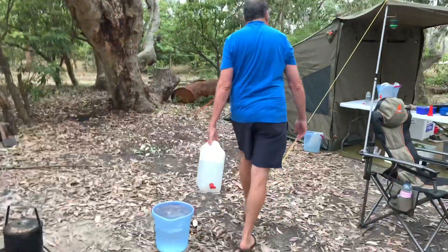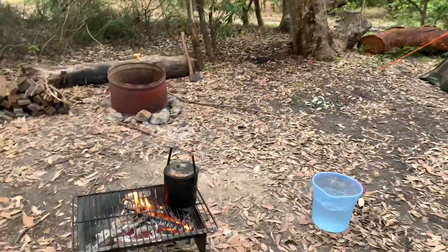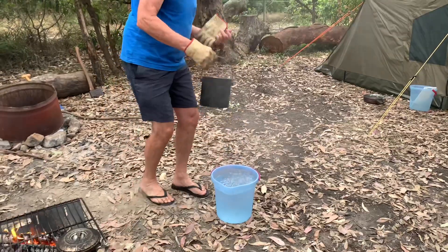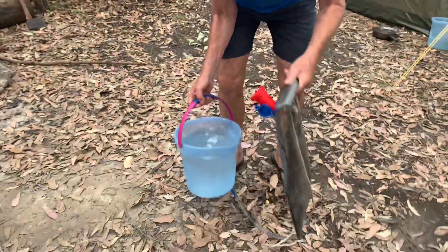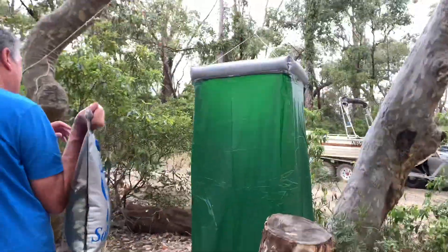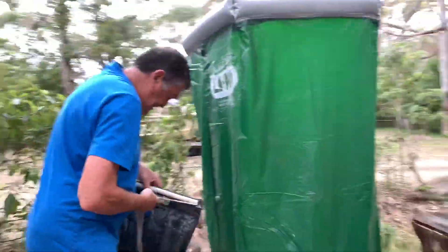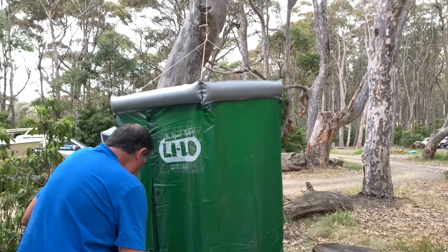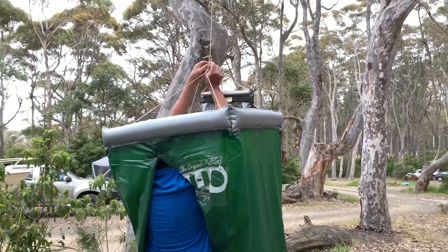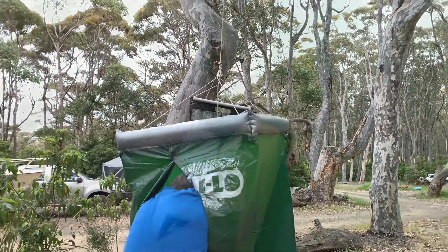You get your assistant to go and get some water, carefully mixing to get the perfect temperature. Make sure it's just perfect — how nice is that! Fill that with the water. Okay, and here's your bush shower. We're just going to set this baby up — I've got my man to do it for me.